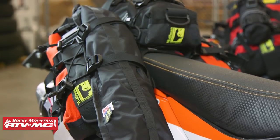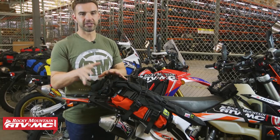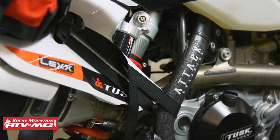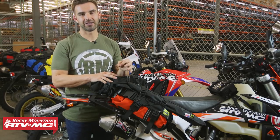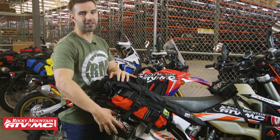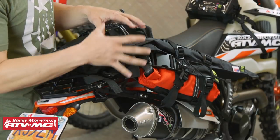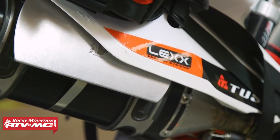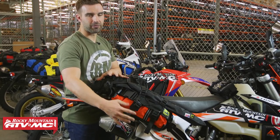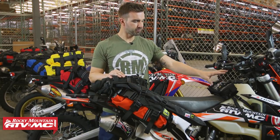When it comes to install on this bike, there are no passenger foot pegs, so we just took those straps and put them around the frame. You want to be very mindful of where your exhaust is — you don't want those straps too close because it could possibly melt them. You'll also notice we have the Wolfman heat shield here. If you're concerned about your bags being too close to your silencer, you can pick up the Wolfman heat shield separately — it gives a nice protective barrier to prevent melting and burning your bags.